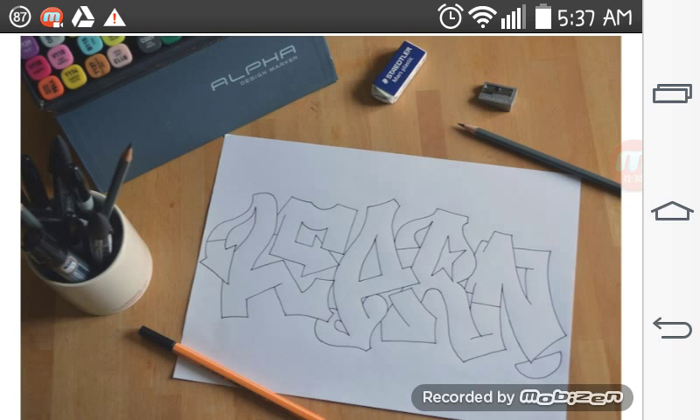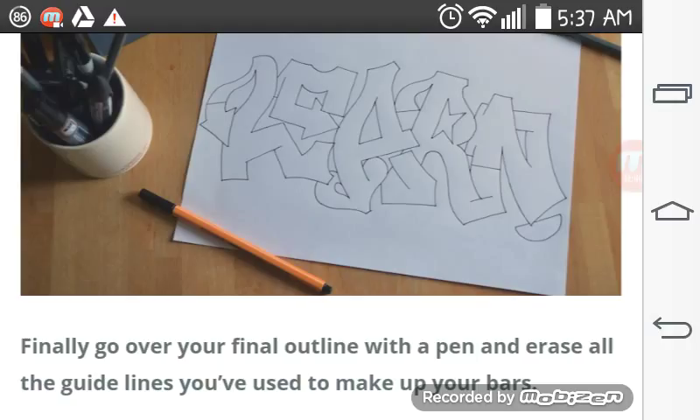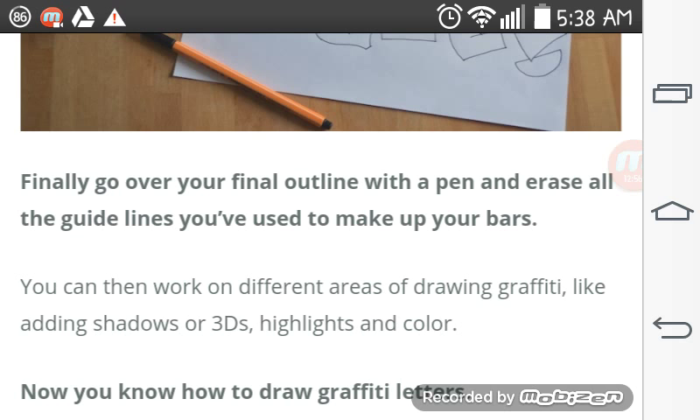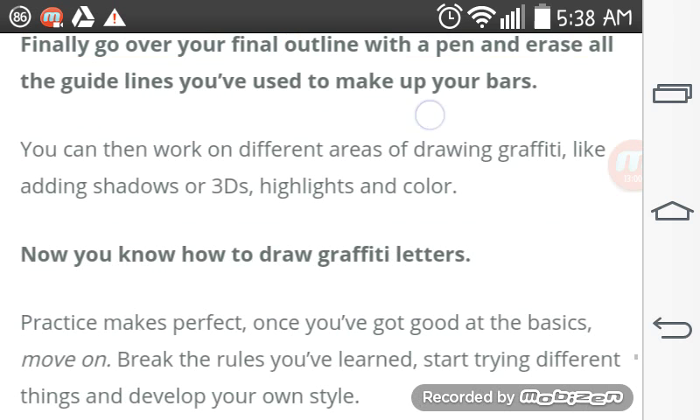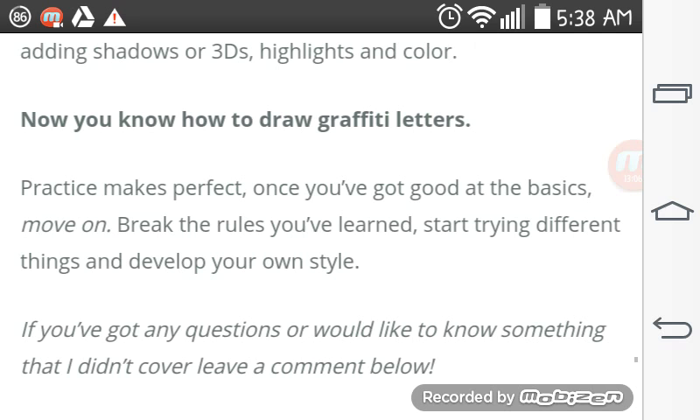Here we have the final version of LEARN, with the arrows, the spades, the serifs, and the general connection of the letters with separation as well. Finally, go over your final outline with the pen and eraser, and erase all the guidelines you've used to make your bars. You can work on different areas of drawing graffiti like adding shadow, 3Ds, highlights, or color. Now you know how to draw graffiti letters.